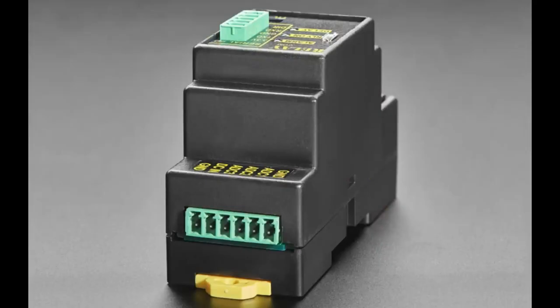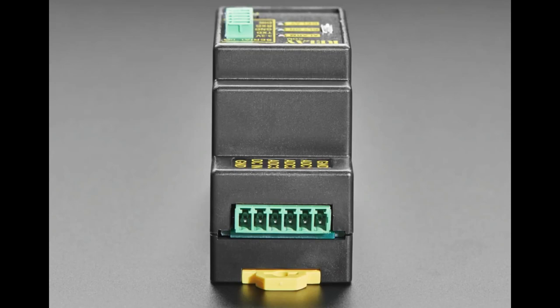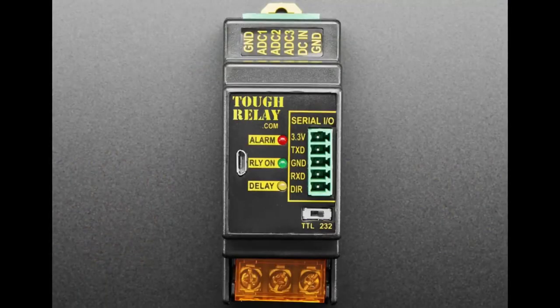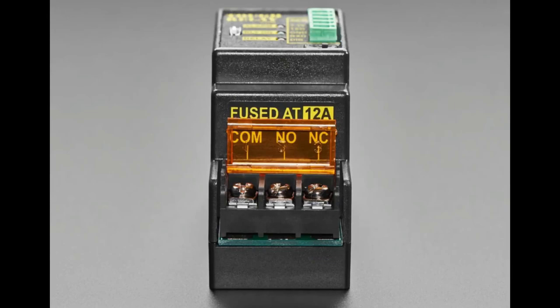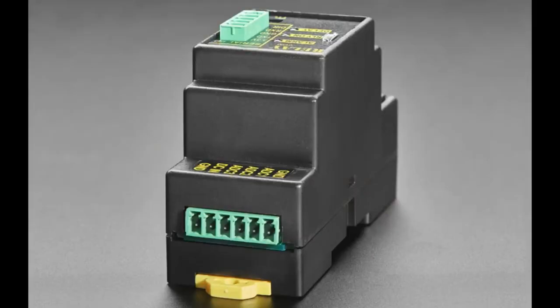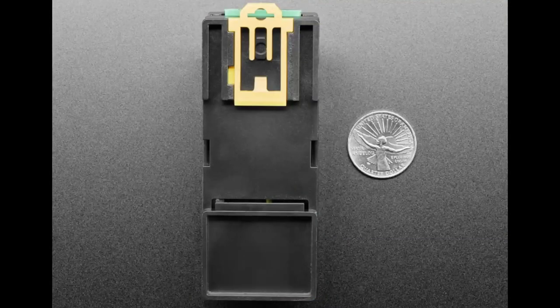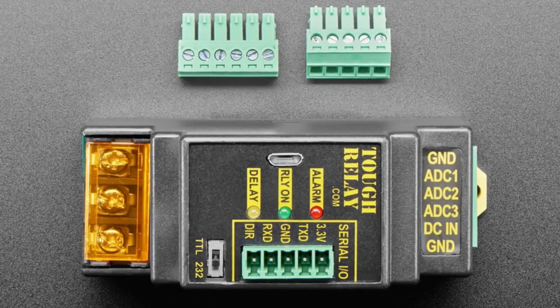Next up from Digital Loggers — these folks are really good at making cool PLCs and relays. We carry the four-outlet relay, which is very popular. They also make what they call the Tough Relay. It's kind of like a Galapagos Island situation — you'd think it's just a DIN rail mounted relay, but then it has serial input, USB, current measurements, and can do RS-232 or TTL. It's very durable and designed for high demands. It even has a military-style front panel. One of the cool things is the current measurements — you can measure how much current is going through it.